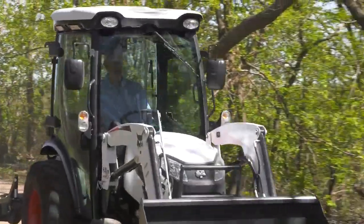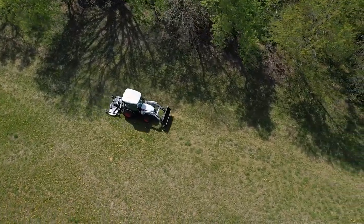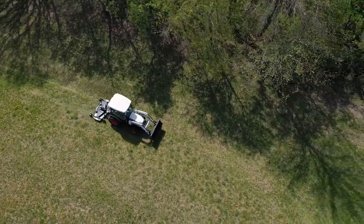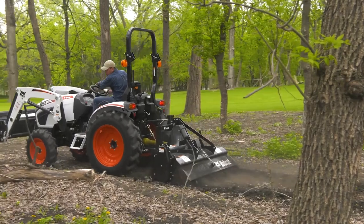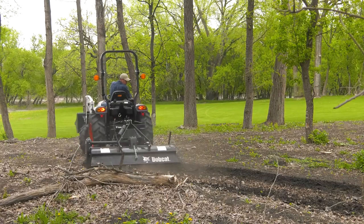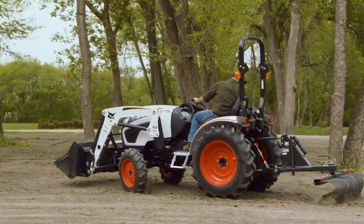Let's jump in and test out the travel speed. Quick travel and tight turning maneuverability are important for your productivity, and the 2000 platform brings both to your property. You'll mow, till, and move across your land with plenty of speed and power. And you'll get around all kinds of obstacles like buildings, trees, and landscaping features. This tractor will take you wherever you need to go.